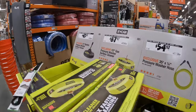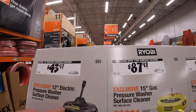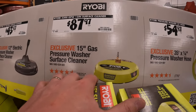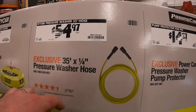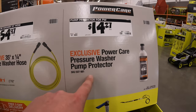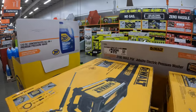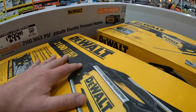Some accessories: 43.97 for the 12-inch electric power washer surface cleaner, 87.97 for the 15-inch gas version, 54.97 for a 35-foot hose, or 14.97 for a Power Care power washer pump protector. For DeWalt: 299, was 349 for the 2100 max PSI 1.2-gallon-per-minute unit.